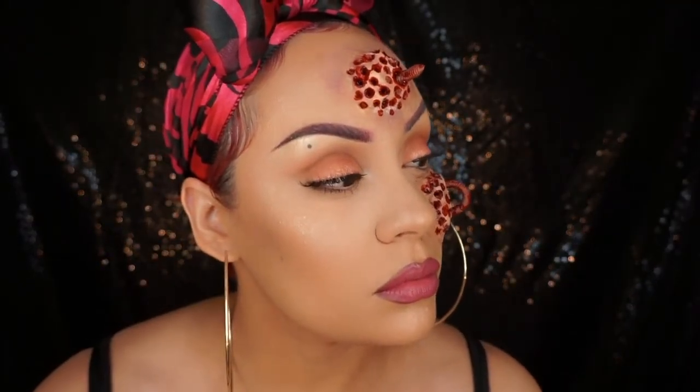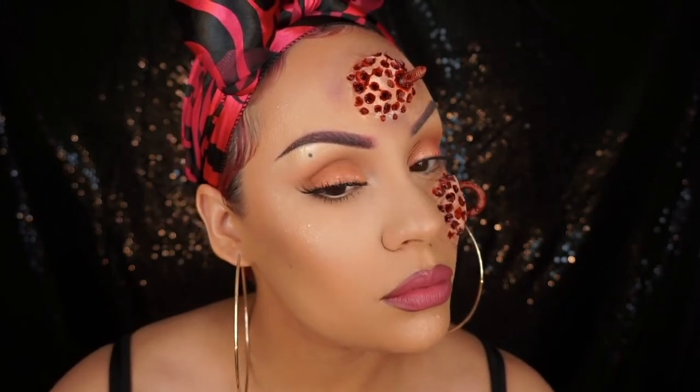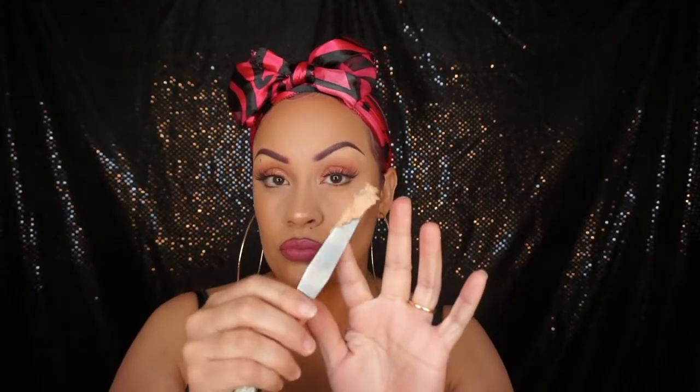Hey, welcome back to another one of my Halloween tutorials. This one is all about holes and nasty bugs, so let's get into it. Starting off with some scar wax — yes, you need a good amount of scar wax.